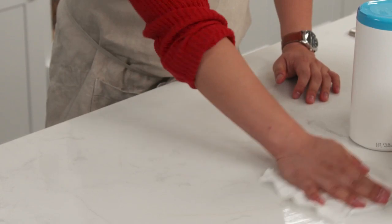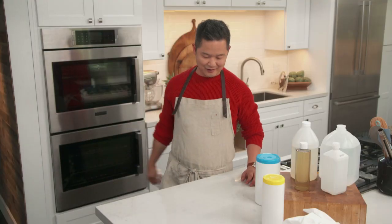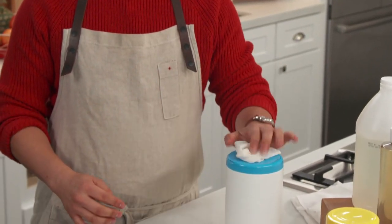The cotton is very absorbent and the solution really gets the countertops truly clean. And the best part — they're reusable. You can just machine wash it and use it over and over again.